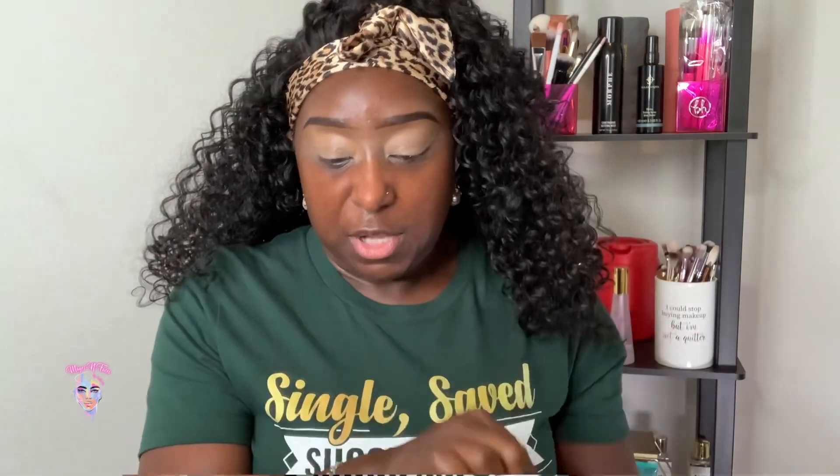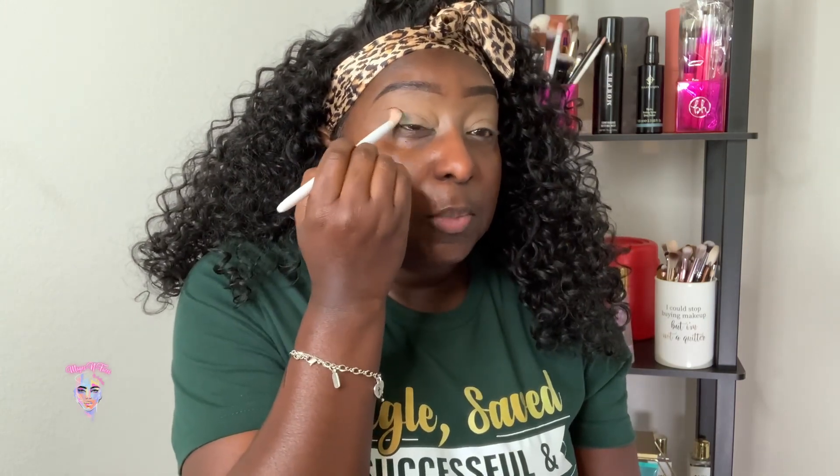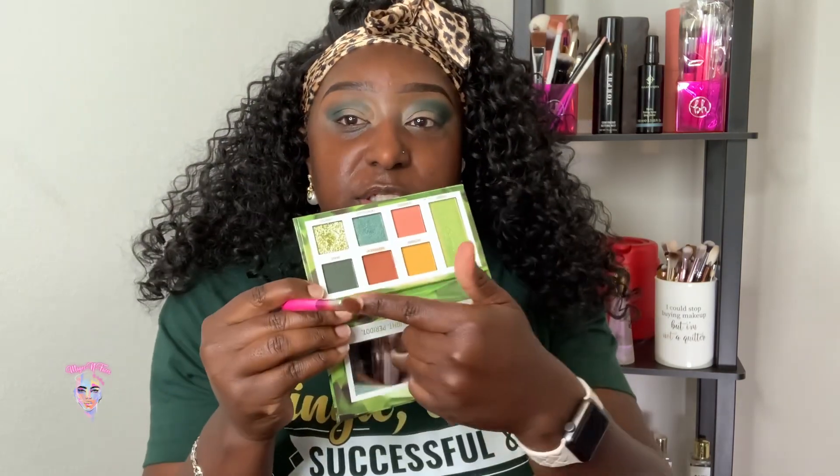I am going to go in with this color on my lid. This is the Press Glitter, and I'm going to use these four colors. I'm using a Wet n Wild Shader Brush. This is the same color I used last time on my outer V — I'm actually going to bring this into my crease. Now I'm buffing this out with that Independent color here.